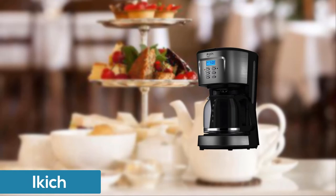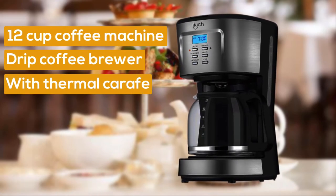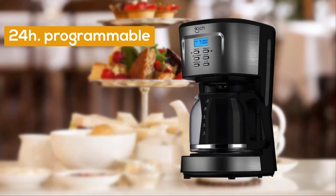Number four: IKICH 12-cup coffee machine, drip coffee brewer with glass thermal carafe. 24-hour programmable smart drip coffee maker with glass thermal carafe.